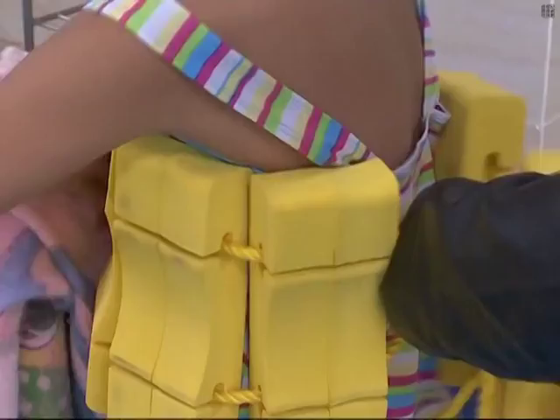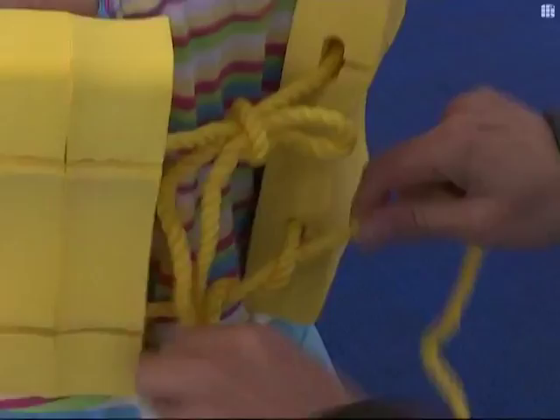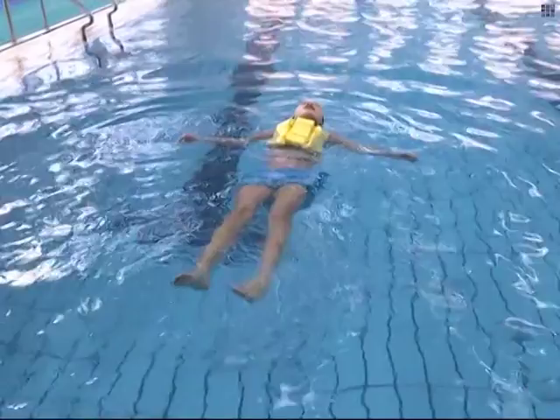The buoys can be disassembled piece by piece, allowing learners to slowly reduce their reliance on the device and learn how to float and swim on their own. As people make progress, they can take apart the buoys one piece at a time until they are able to swim freely.